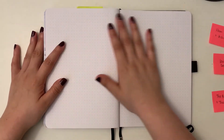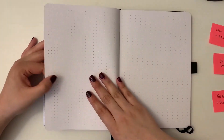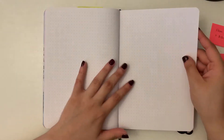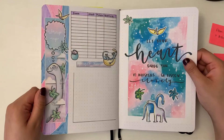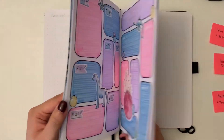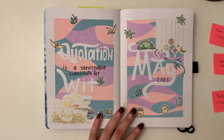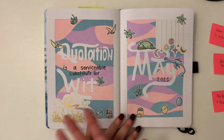From there, I've left six pages for book journaling before I start to plan out June. I think that will be enough — May is going to be pretty busy, we're near the end of the school year, and I don't anticipate reading more than six books. So yeah, this is my setup for May. I'm very excited to use it. I love these stickers, I love the color palette, and I think it's going to be a good time. I'm really enjoying this notebook.